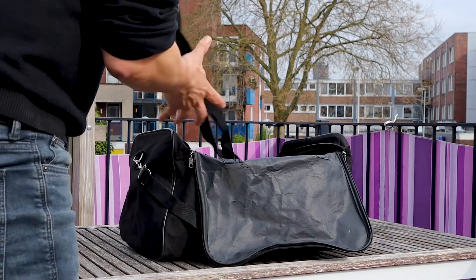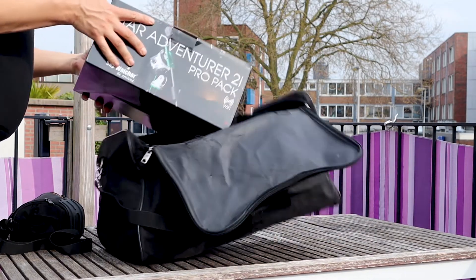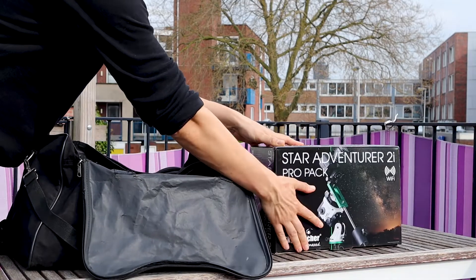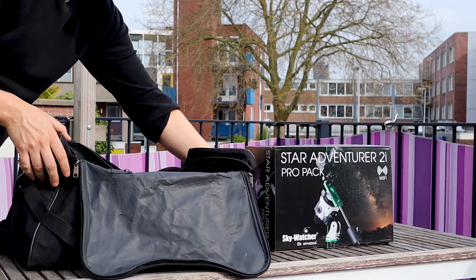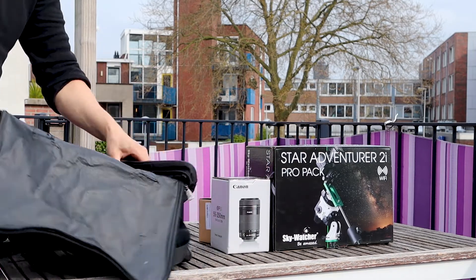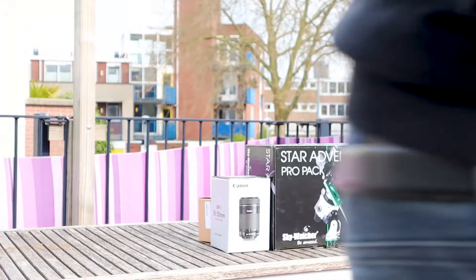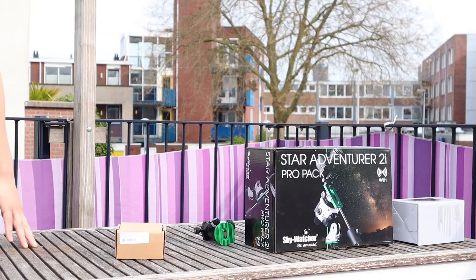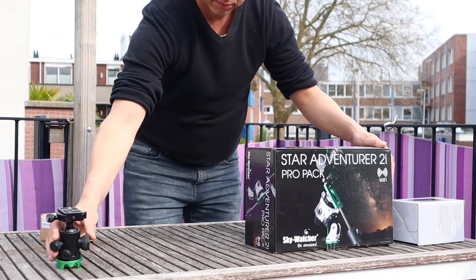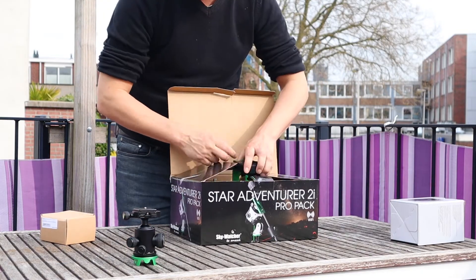The first thing I want to show you is that the Star Adventure 2i Pro easily fits a sports bag or a backpack, so it's super easy to take with you on a holiday or a camping trip. I put my camera, an EF-S 55-250mm lens, and the Star Adventure 2i Pro in a sports bag — the total weight was about three kilos or six pounds.